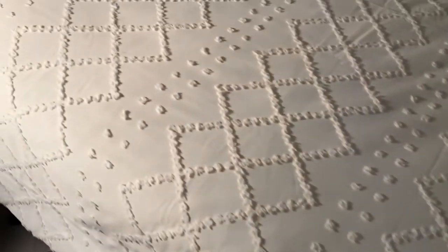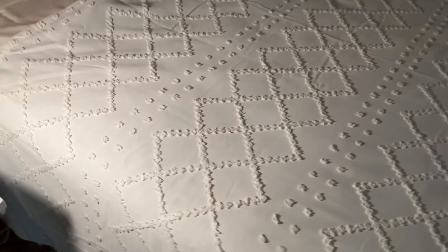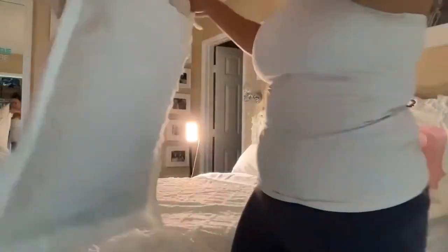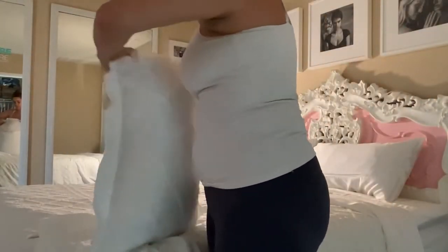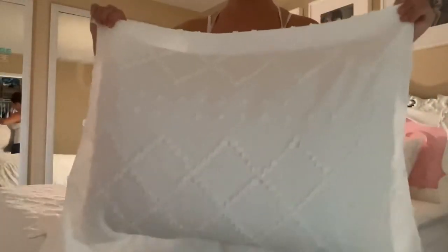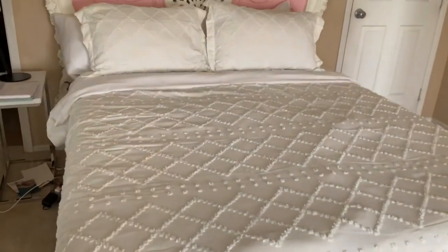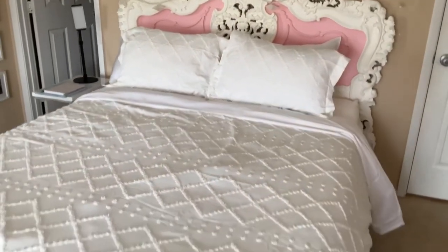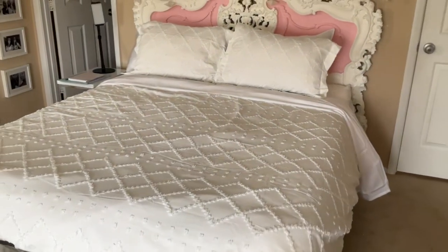How pretty is that? I just think this pattern gives it a little bit more energy. You could do a shabby chic kind of design with it too if you wanted. I'm going more on the elegant side, but it really works depending on your style. Here's a closer look at the pillowcases — they match perfectly. I am so happy with how this turned out. I highly recommend this Bedshire product.